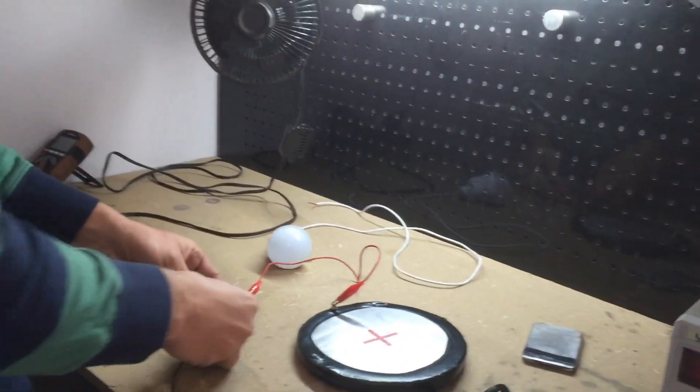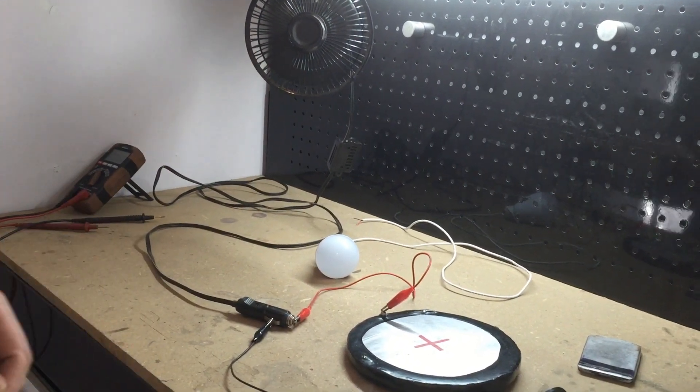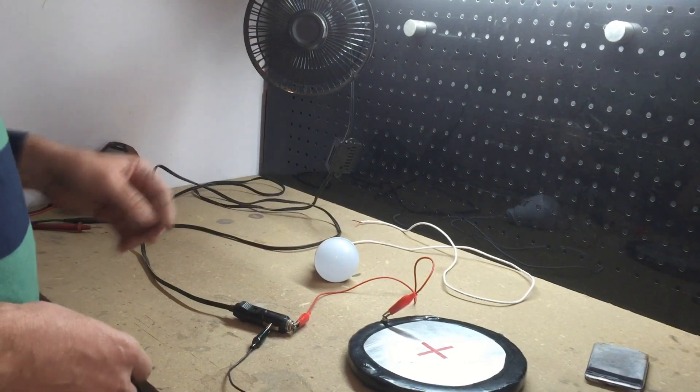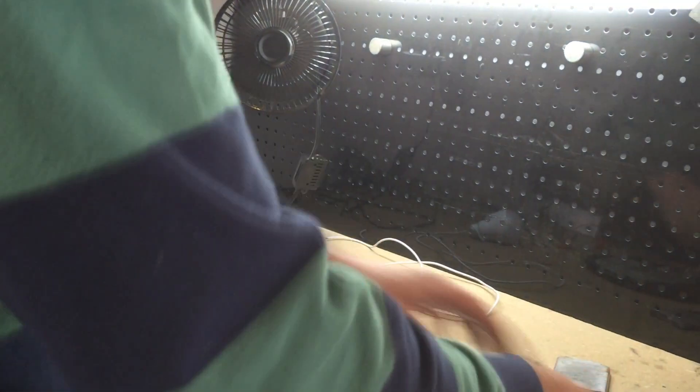You'll see it does have enough energy to spin up the fan, which is pretty cool. I really didn't know if it would run something of this size. Then I'll go ahead and connect it up here to the smaller motor.